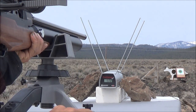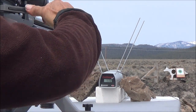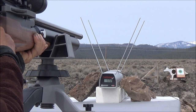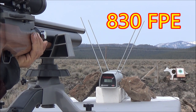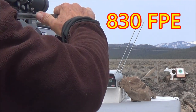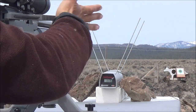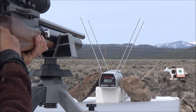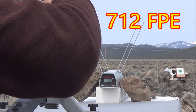Shot number four: we've dropped a bit — that's 865 feet per second. Shot number five came in at 801 feet per second.